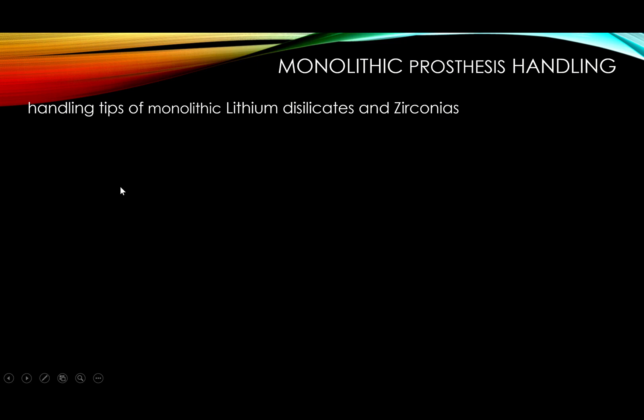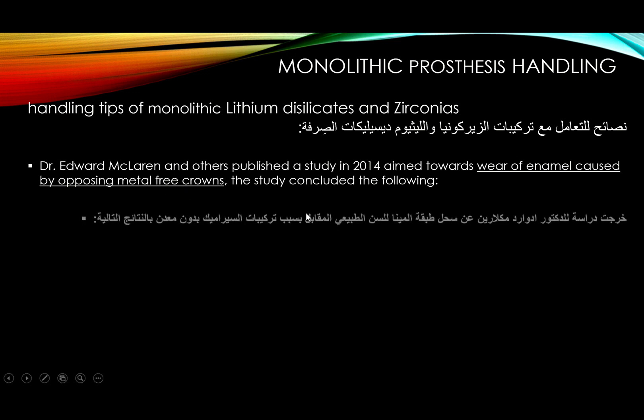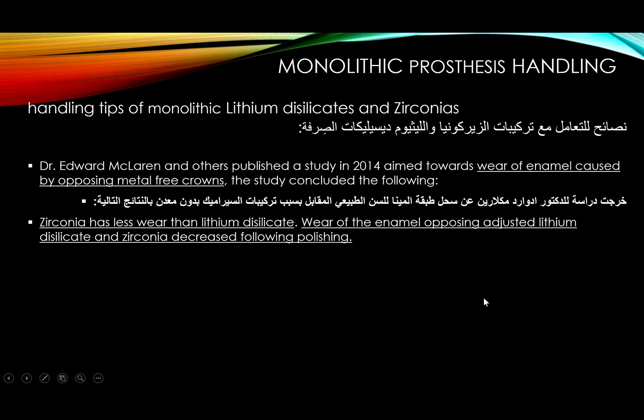Handling tips for monolithic lithium disilicate and zirconia are essentially the same when it comes to polishing and finishing, except that zirconia is more sensitive to heat and requires an aqua finisher. Regarding wear of enamel caused by opposing metal-free crowns, a 2014 study by Dr. Edward McLaren and others found that zirconia causes less wear than lithium disilicate.